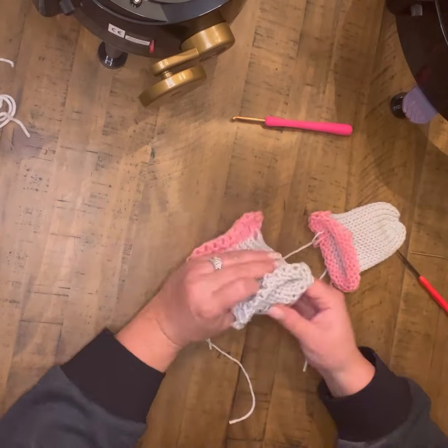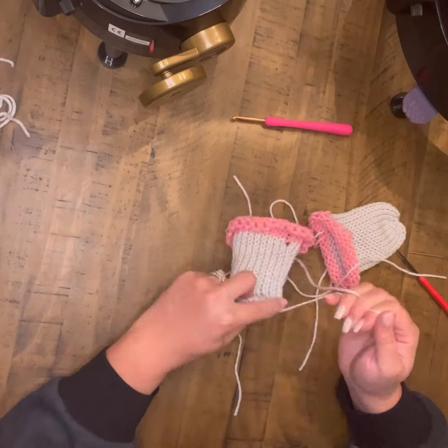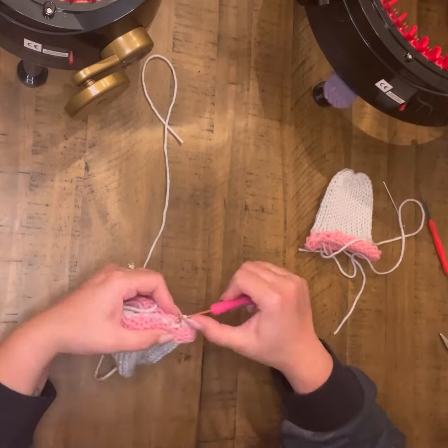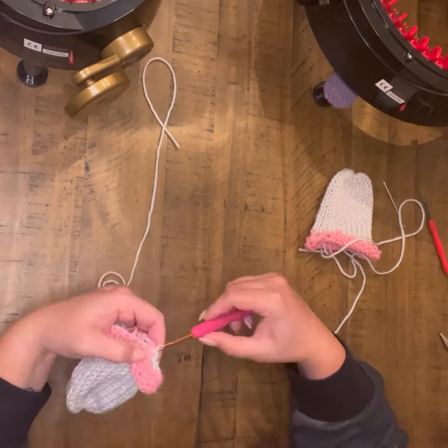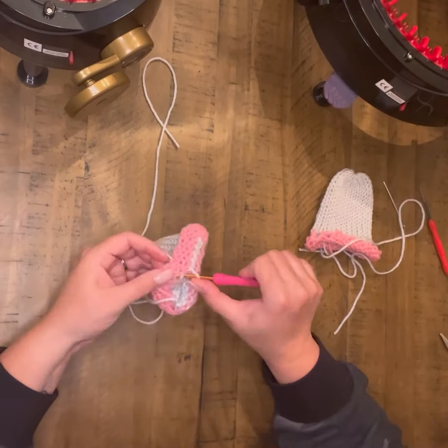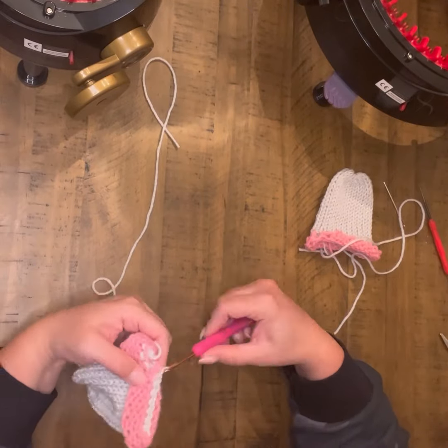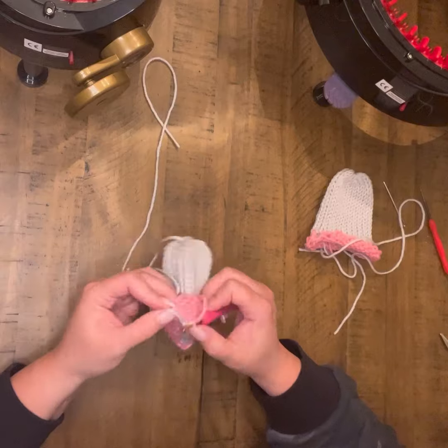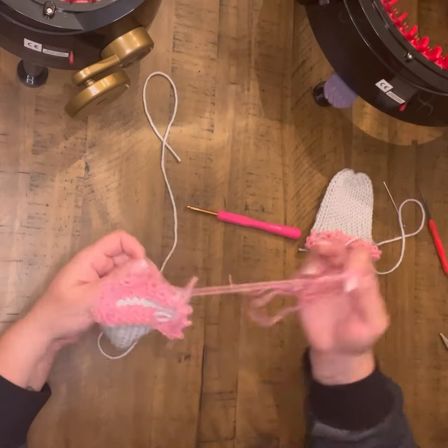On the arms and ears for the bunny, you don't really need to do waste yarn. I chose to do them on these two, but I've also done it without. Some people love the waste yarn technique, some people hate it — so just play around with it and see what works best for you.